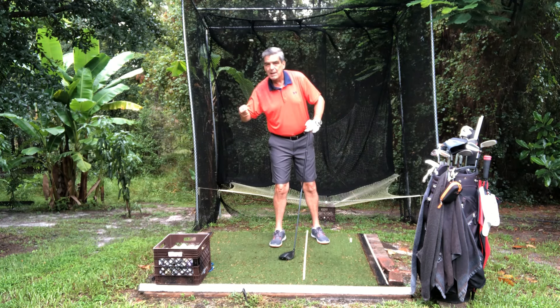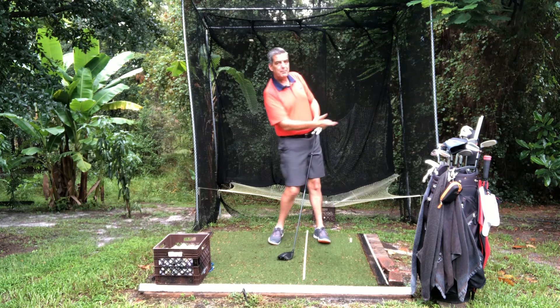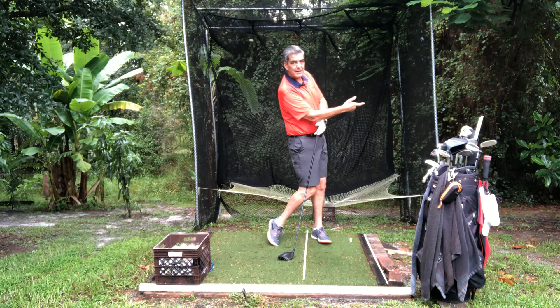Just as the hand goes forward and then snaps back, your left hip is going forward and it's snapping back as you come around into that right side.